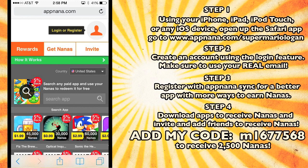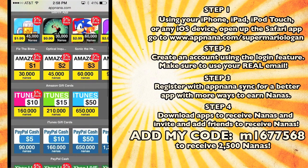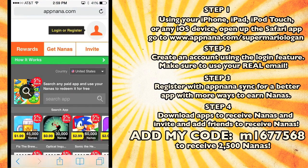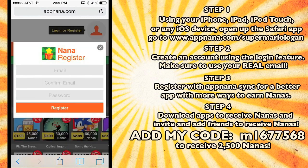Once you've gotten to appnana.com, this is what it will look like. You'll see all these cool apps and gift cards that you're about to get for absolutely free. To get all these cool apps and gift cards for absolutely free, you need to go up to the right hand corner and register. You gotta click the register button, and then where it says email, you have to type your real email — whatever email you use for YouTube or for your personal use — because if you do not put in your real email, you will not be able to get these apps and gift cards for absolutely free.